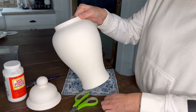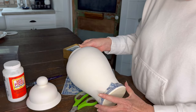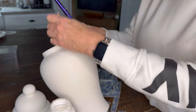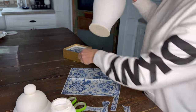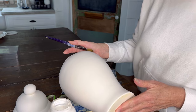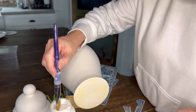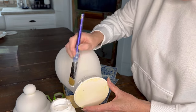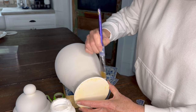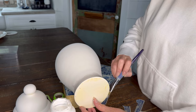I'm proposing to start this around the bottom, just like this. You want to work in small sections at a time. I'm going to put a little bit of the Mod Podge right here. I like to work in small sections so that it doesn't dry out before I get around.